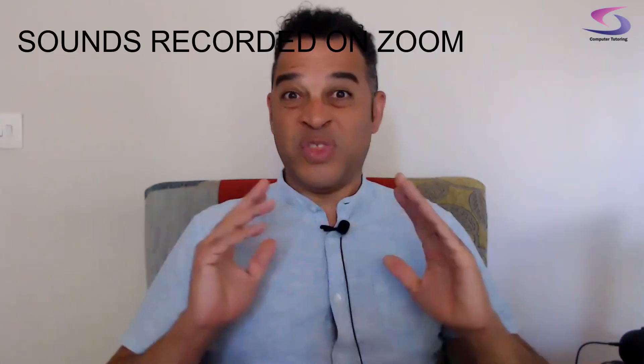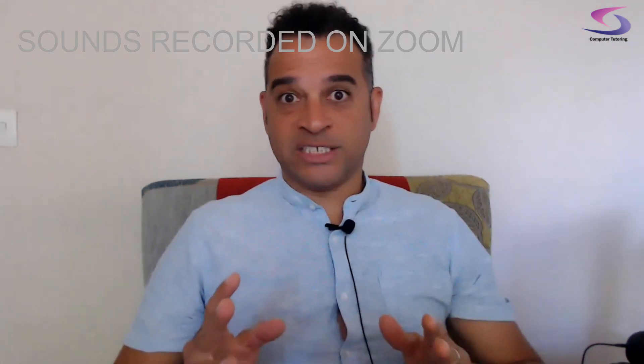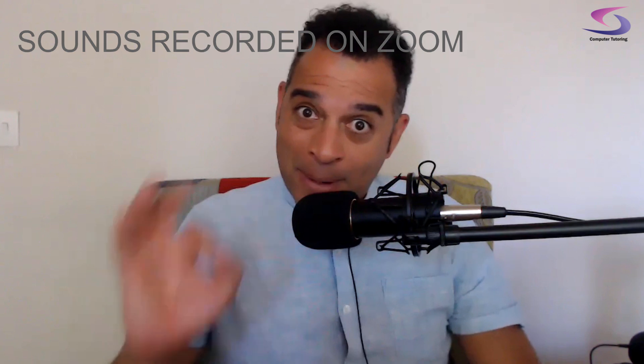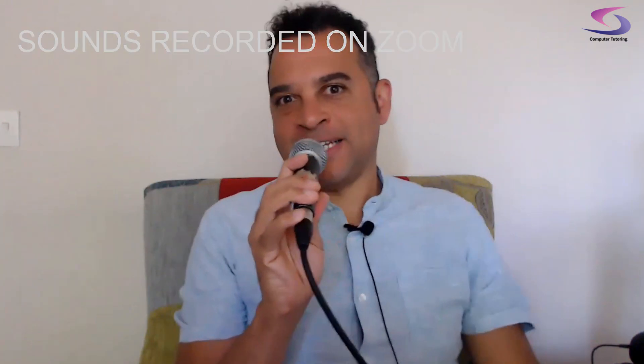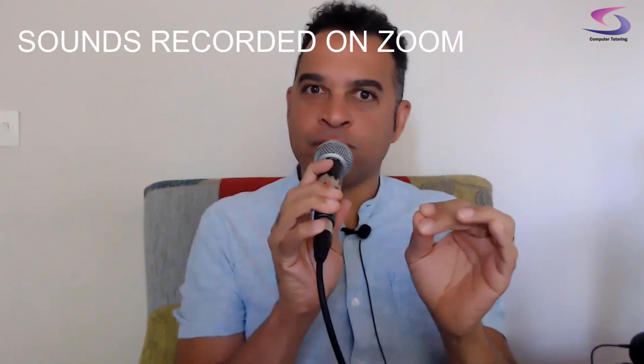How to sound your best on Zoom. This tutorial will take you from sounding like this through to sounding like this, and we'll also have a little bit of this, plus a touch of this, and then finally we're gonna have a bit of fun by looking at a little bit of this. I'm Simon and this is Computer Tutoring.